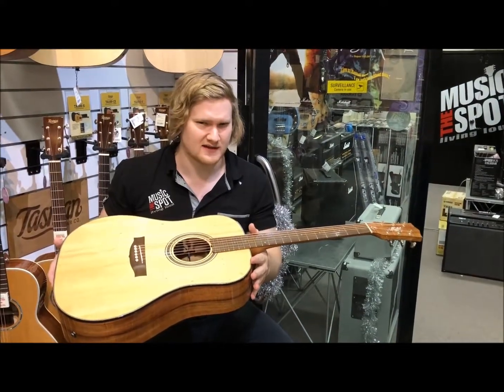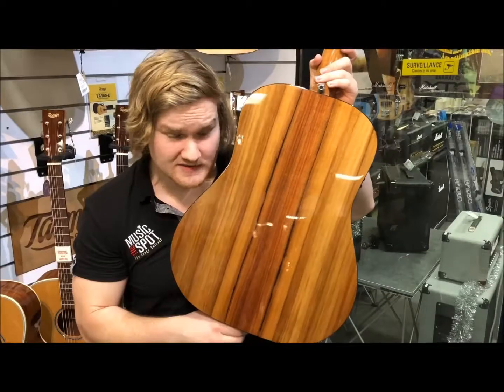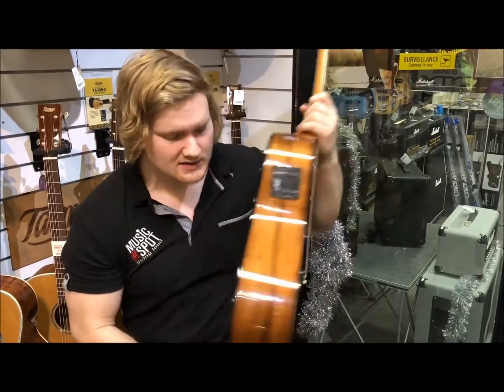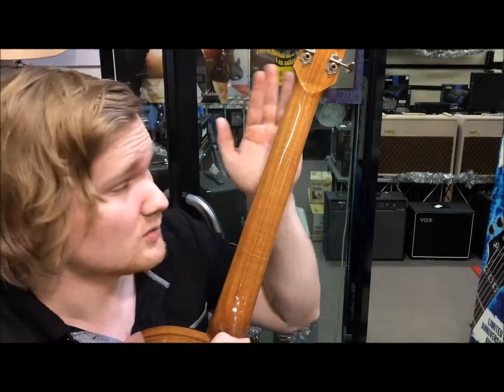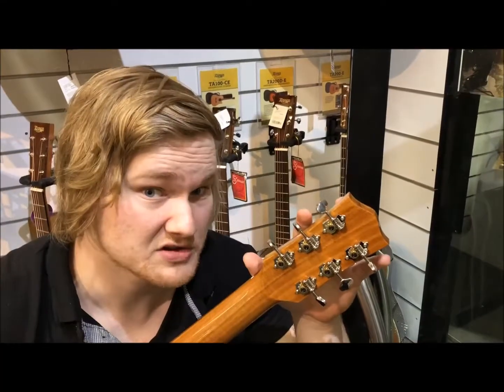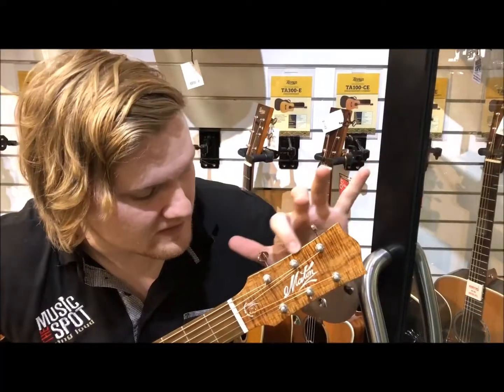As usual going along with this nice and fast. Beautiful solid Queensland Bunya Pine top. Solid Victorian blackwood back and sides. Note these cool lines indicate forest fires. Victorian blackwood neck. Open back Grover tuners. White mahogany fretboard and bridge. Blackwood veneer.